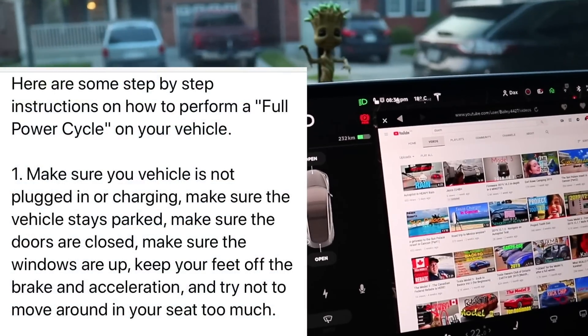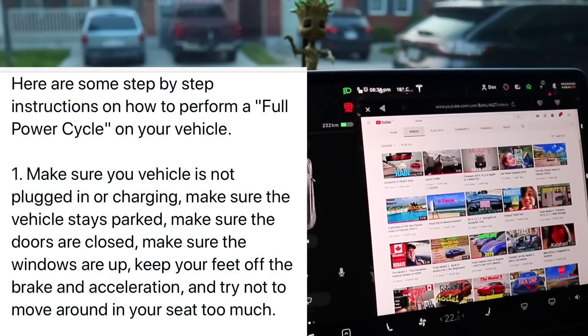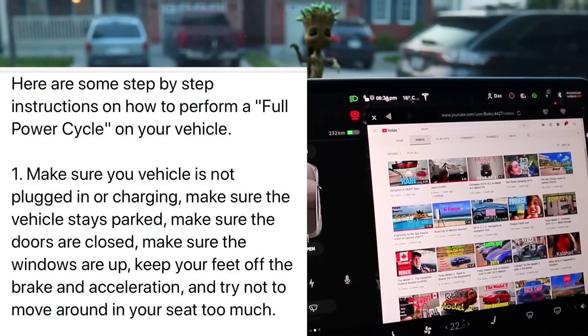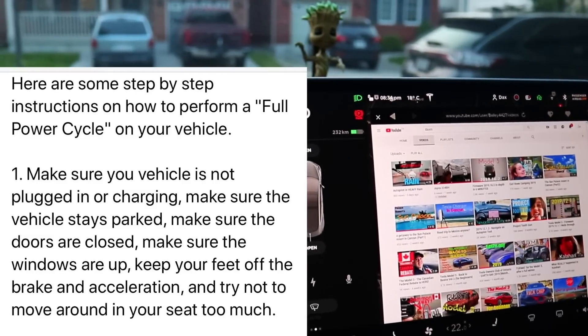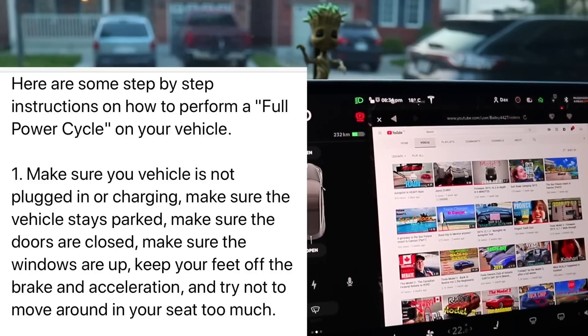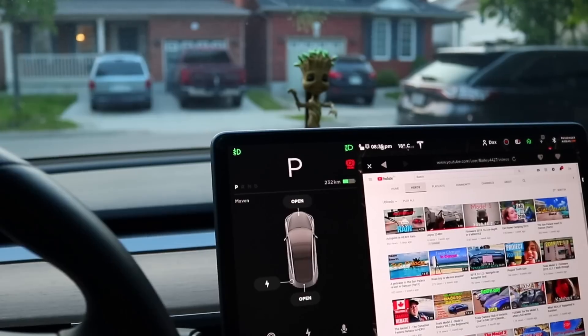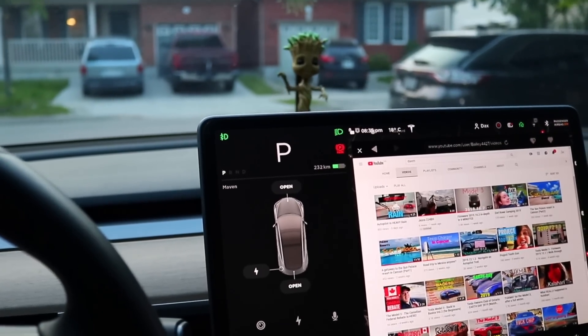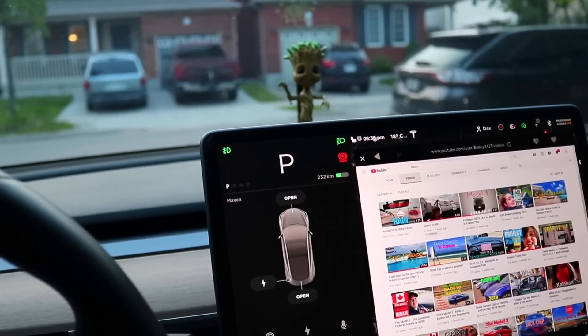Step one: make sure your vehicle is not plugged in or charging. Make sure the vehicle stays in park. Make sure the doors are all closed and all the windows are up. Keep your feet off the brake and off the accelerator, and try not to move around in your seat too much. If you move around in your seat, it recognizes this and triggers a reboot or something — but that's what it says. That's step number one.